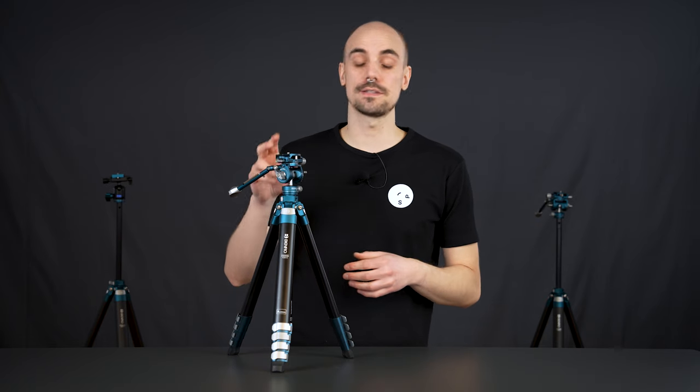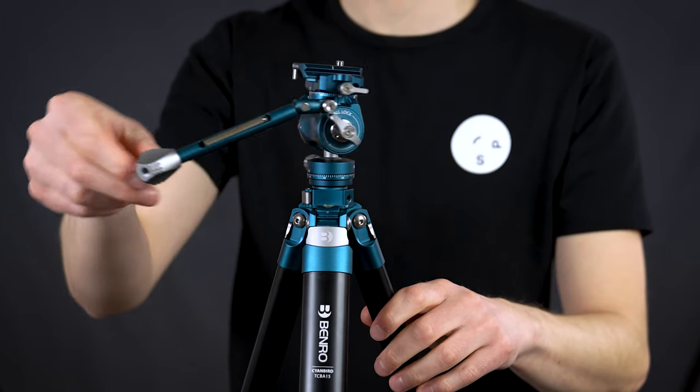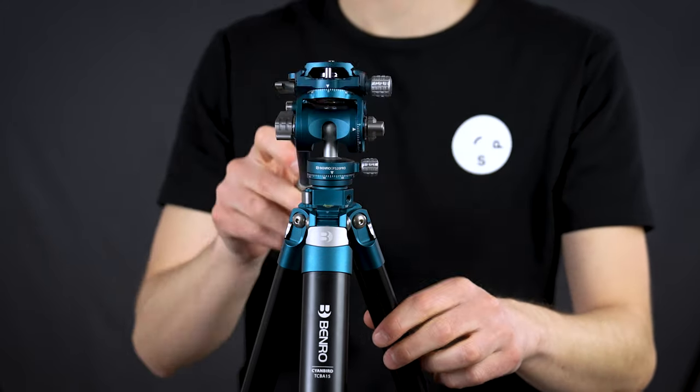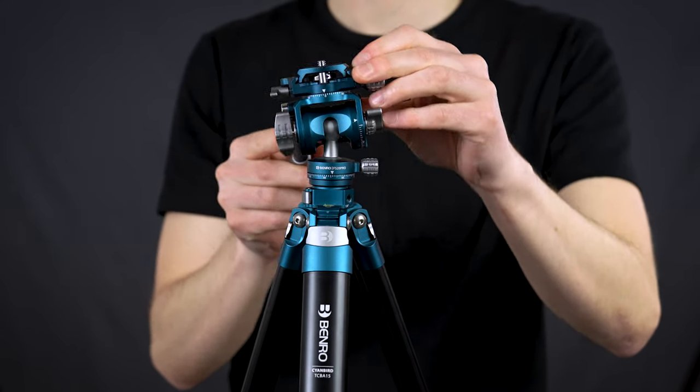The tripod head is called FS20 Pro and it gives you smooth movement in every direction and is compatible with Arca. So you can easily mount your camera on other Arca compatible tripod heads without changing the tripod plate.